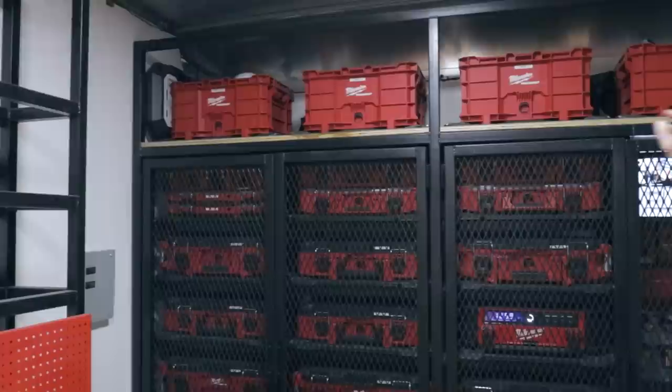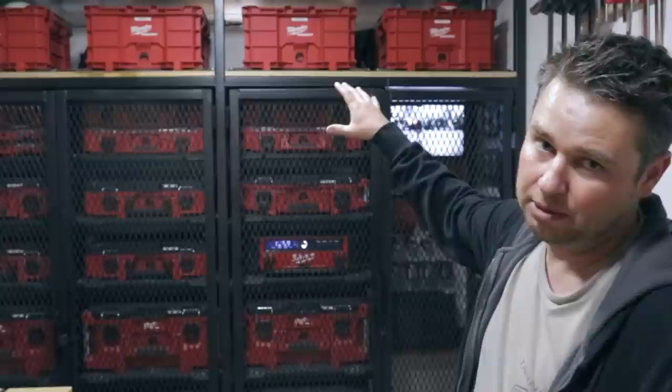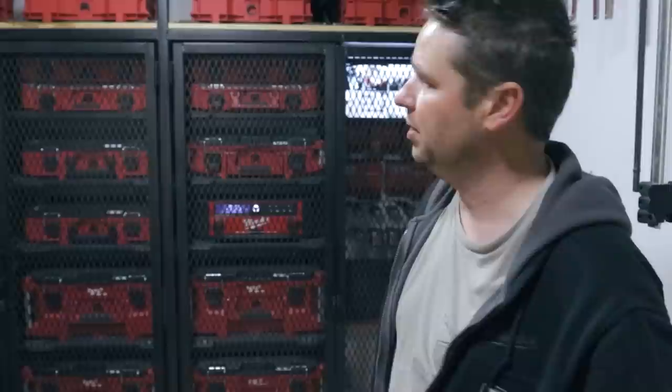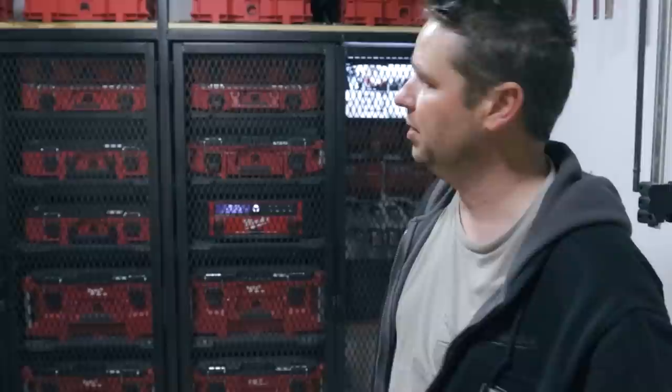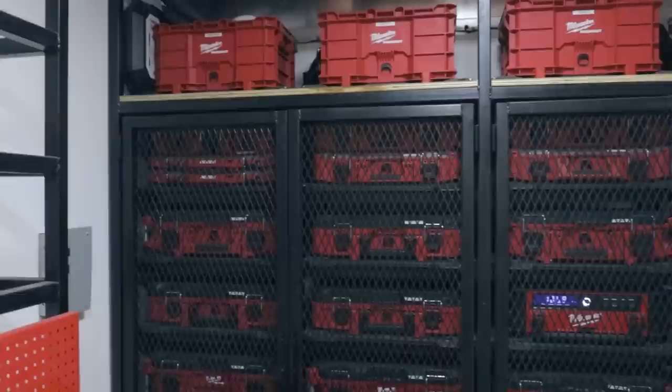Up top here we have a bunch of Milwaukee Packout crates. What we keep on hand depends on what phase we're in on a project — foundation phase might mean rebar ties, framing stage might be framing hardware and fasteners. We also keep cleaning supplies and paint touch-up chemicals toward the end of a project when we're punching out — mostly paint, stains, and cleaners. Up top you'll also see a tap and die set, which is only in here depending on the phase. If we're doing steel work or punch list, that's generally in here.